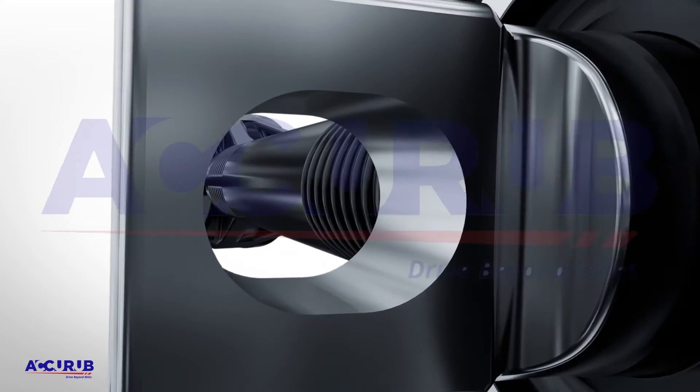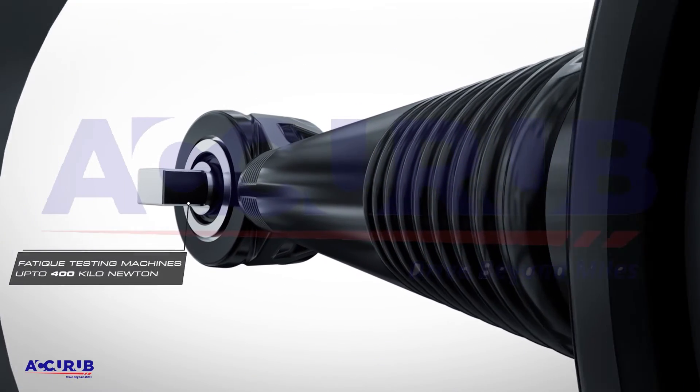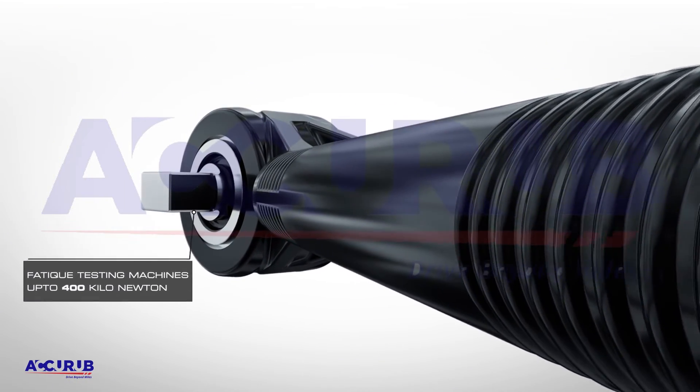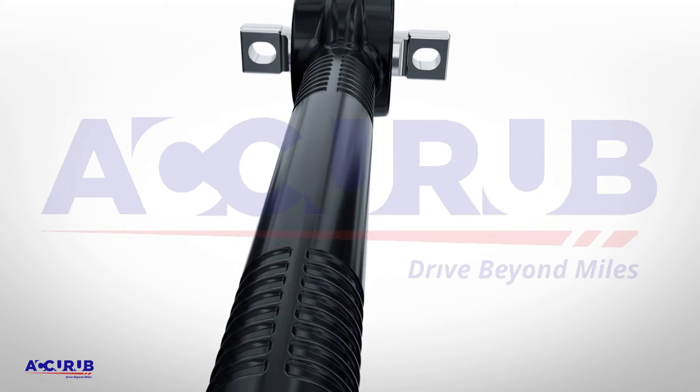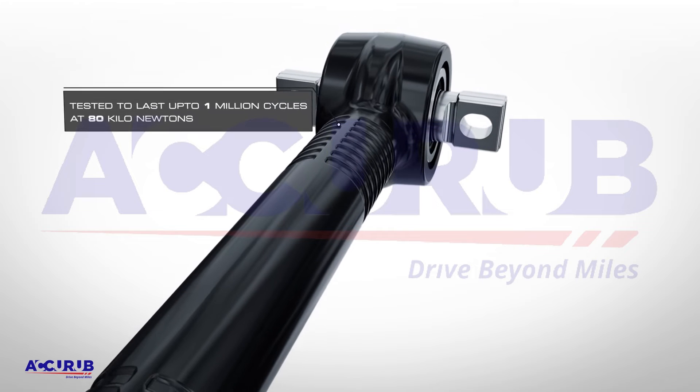Backed by in-house durability testing machines up to 400 kN, AcuRub's V-Rods and Torque Rods are tested to last up to 1 million cycles at 80 kN of load.